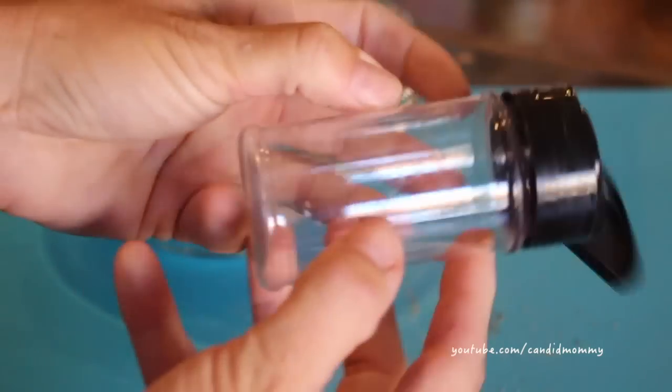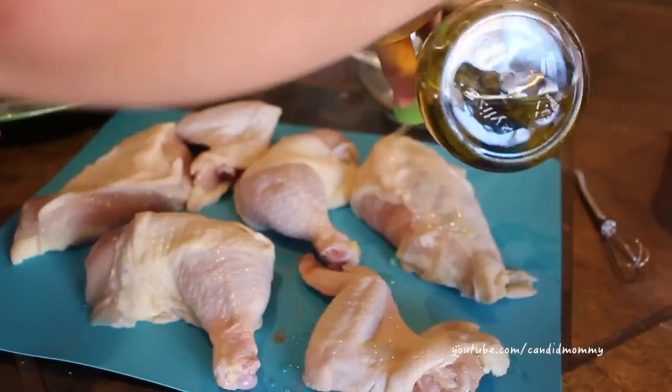Once you mix it all together you can add it to a reusable container. This happens to just be an old spice container. You can also buy containers like this from the spice aisle anywhere that they sell bulk spices.